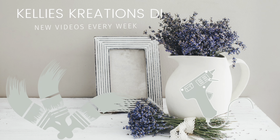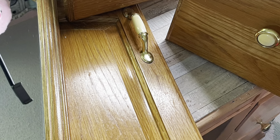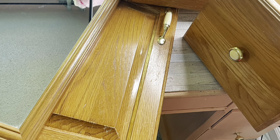Hey guys, welcome back to Kelly's Creations. I am so glad you're here. Today's video is going to be a little different because I am going to be using items from a recent home makeover or renovation project that I kept.